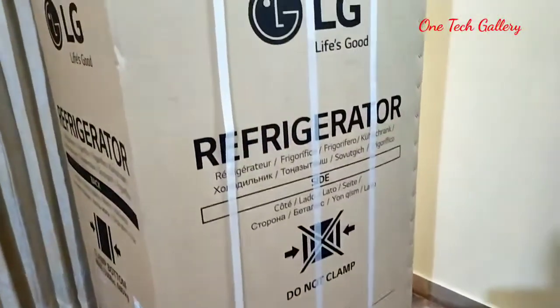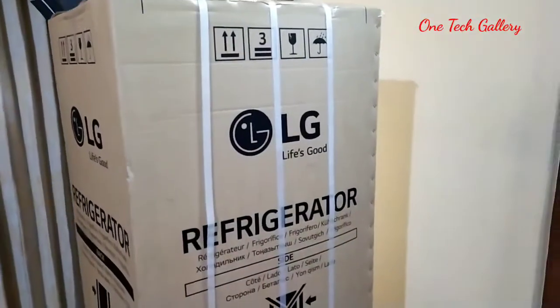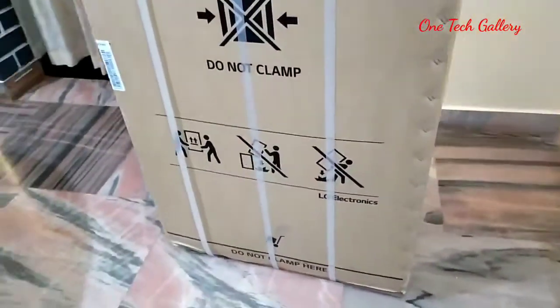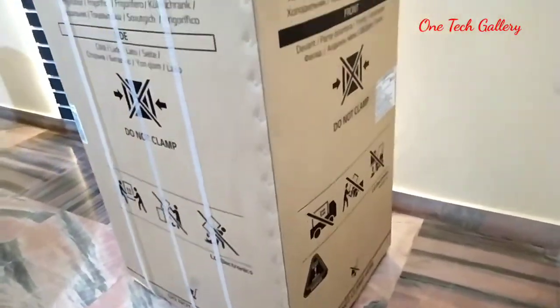Let's unbox the refrigerator. We have a fresh refrigerator. It is not a good quality package — it is a good package.